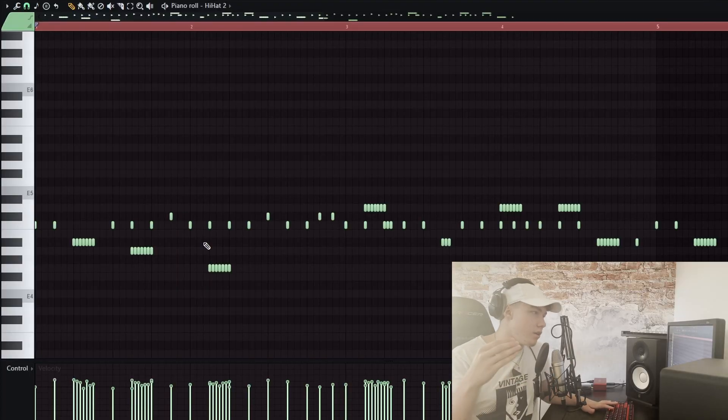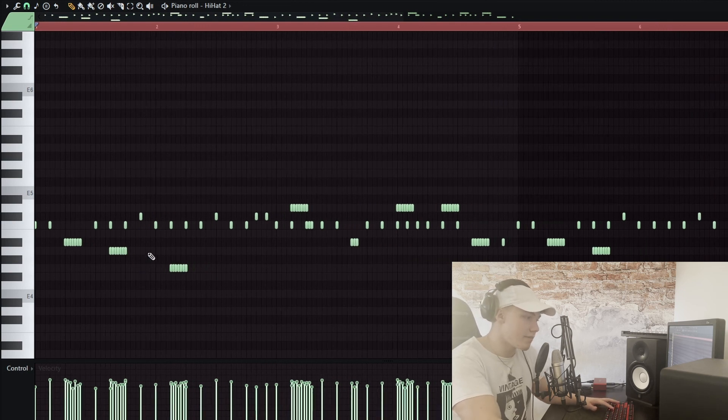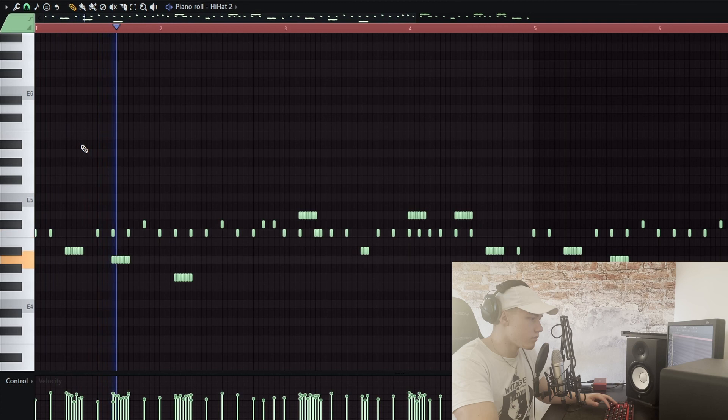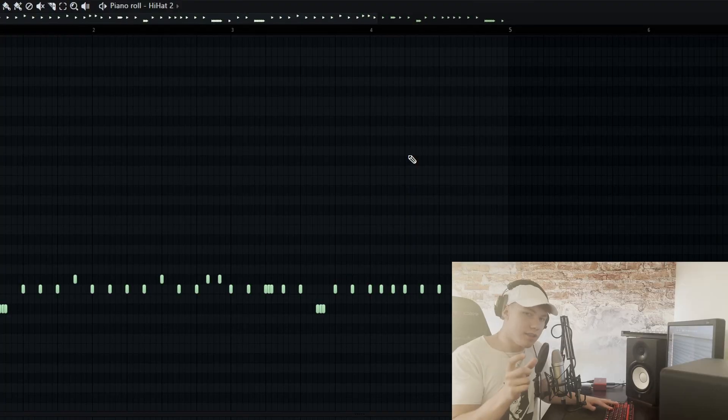When it comes to the hi-hat pattern, we want a lot of rolls and that Nardo Wick feeling, but having too many rolls actually makes the beat sound bad. The better way is to listen to the hi-hat pattern and the loop itself, and find pockets where you can fit the hi-hat rolls. When I listened to the loop and laid out my hi-hat two-step pattern, the rolls I do most of the time are in one-third step.